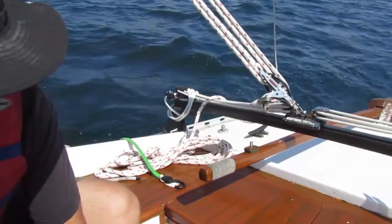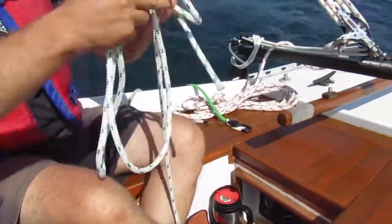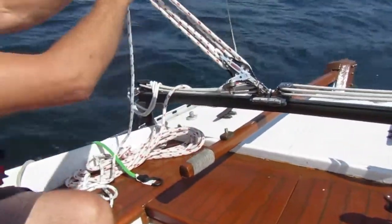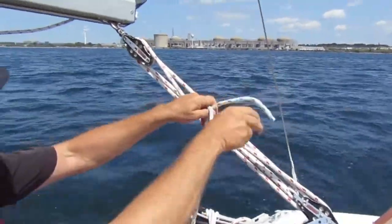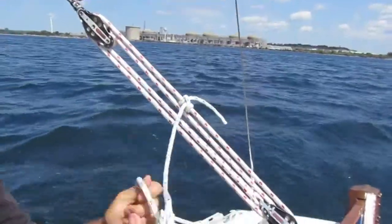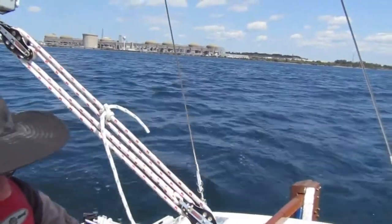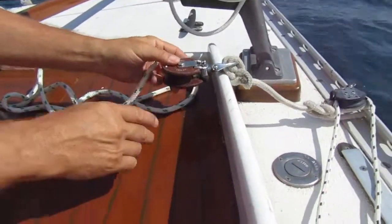Now we've got this rope — just any old piece of rope; it just has to be long enough. So we're going to tie a rolling hitch on the main sheet. Actually, we're going to use the jib on this boat, and the jib is going to help. From there, we go through the snatch block to the inward side of the boat.